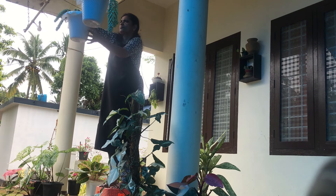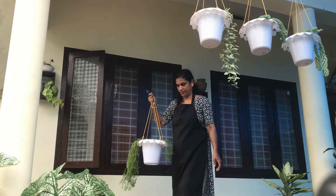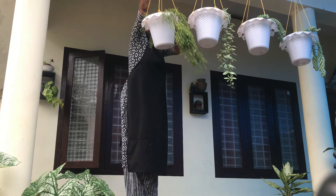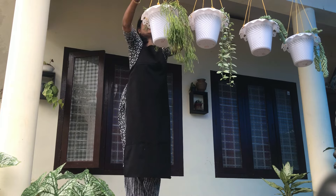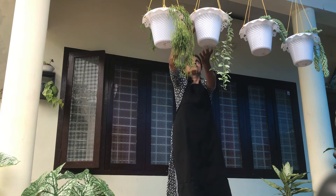We will hang the plants in the front area. We are going to hang the plants directly, and we will be able to cut the plants in the same way.